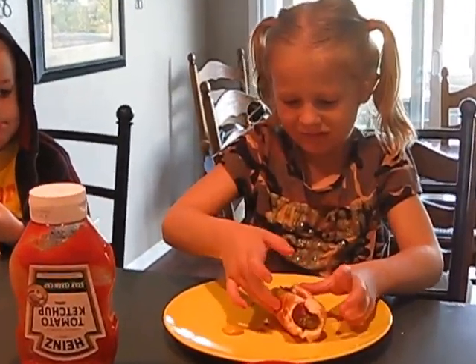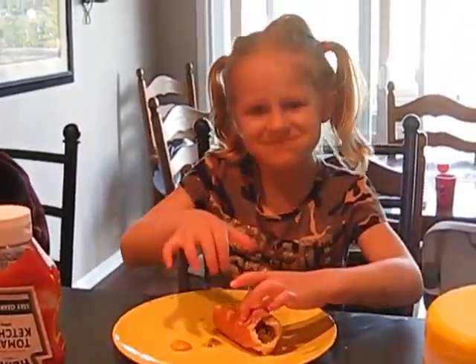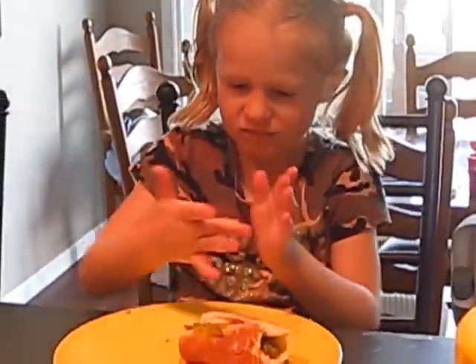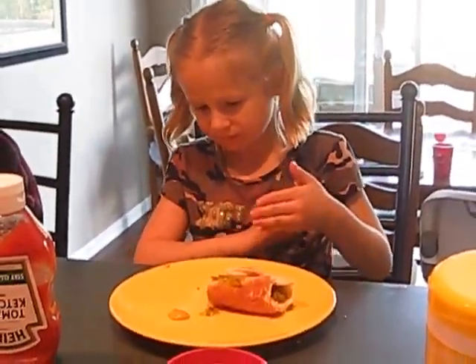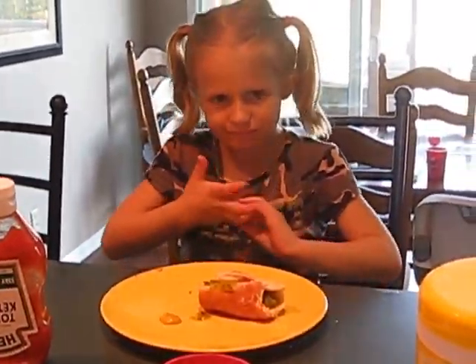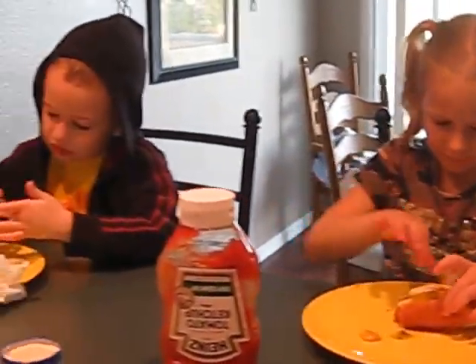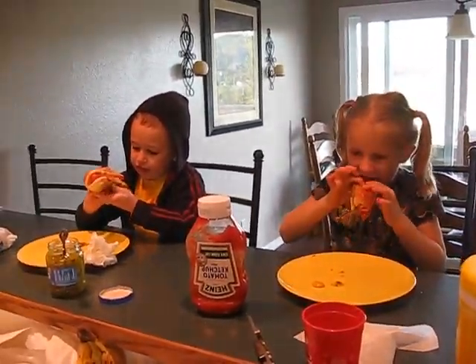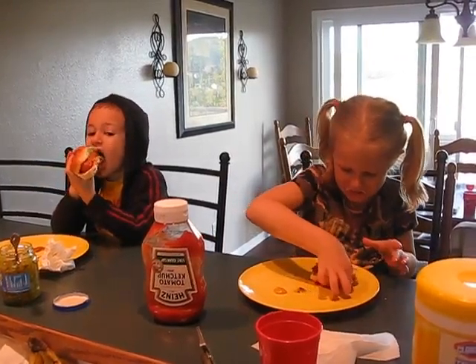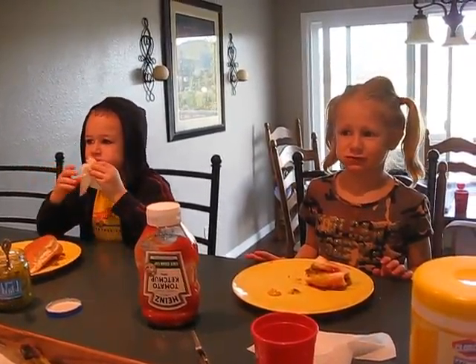Same as Tyler. Oh, mustard — yeah, do you like the mustard, Anna? I'm trying to keep this hot dog together. It tastes like pickles — it's made out of pickles!